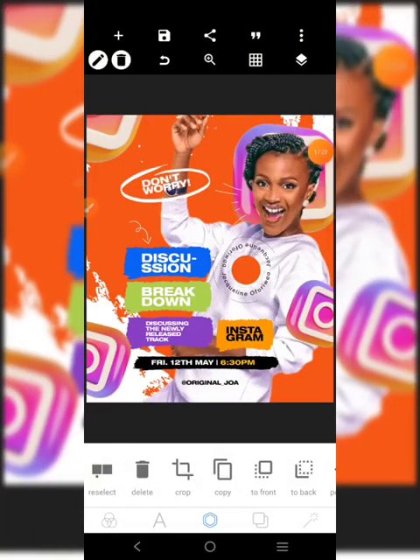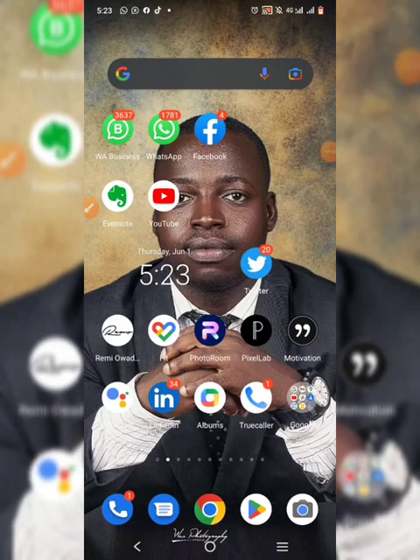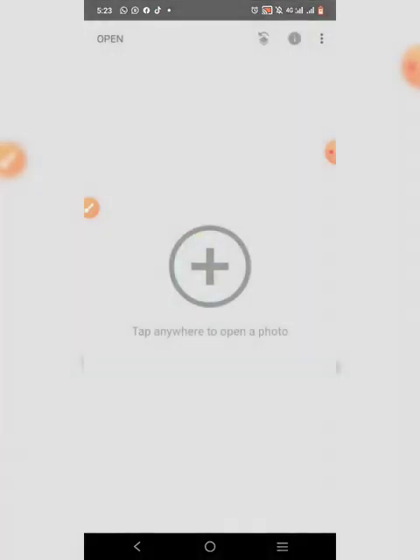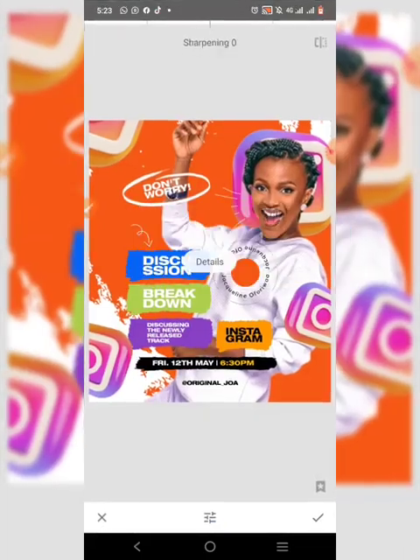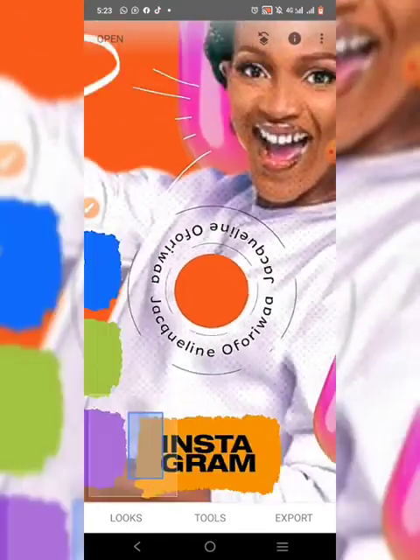We could also go to Snapseed and make it more real. First, apply sharpness. We can stop it here - you can see that the design is very cool.